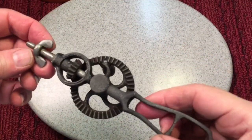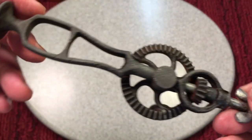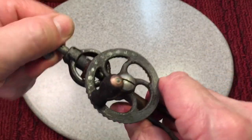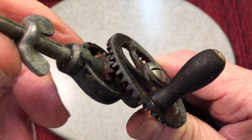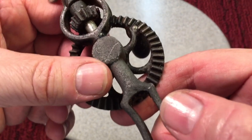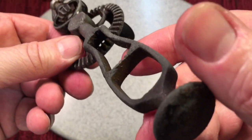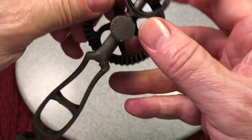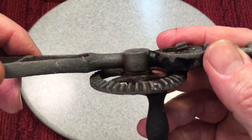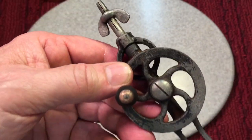Here we are two days later after soaking and some scrubbing with a hand wire brush. We're starting to make real progress. I got most of the rust off. Now, obviously we're going to have to try and disassemble it — it's frozen. You can see there's still rust in the cogs, but the vinegar does a good job. However, you can't leave it in too long because it'll start to eat the pot metal. I had it in baking soda for about 20 minutes, and now I'm going to douse it down with 50/50 acetone and try to loosen this up and get it moving.